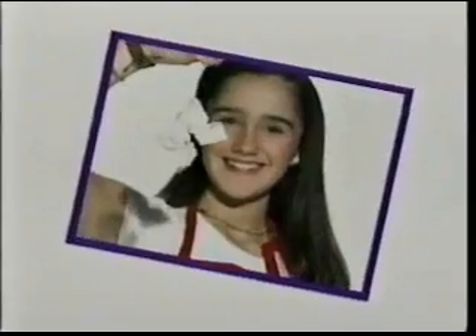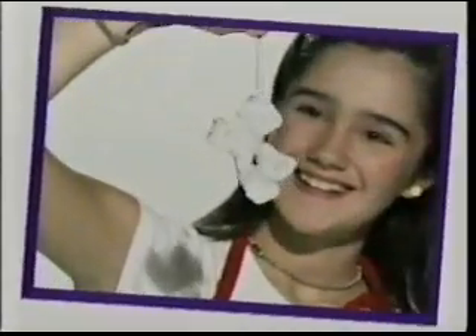LABORATORY! Salt is an important part of everyday life. In today's experiment, we're going to lift an ice cube with a piece of string and salt.